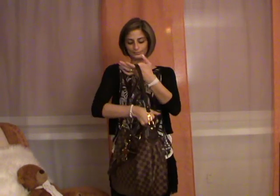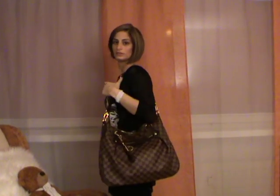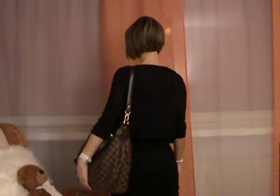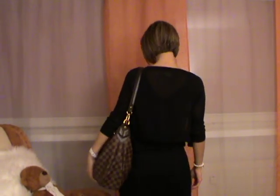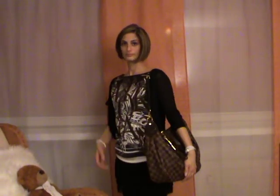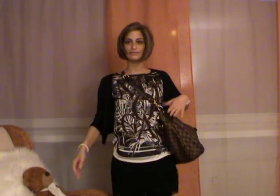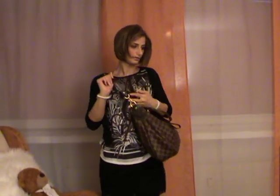Now with the strap on the longest setting — here is how it looks. When the strap is on the longest setting, I can carry the bag as a crossbody bag. It's heavy, but the bag sits here and for me it's still okay.